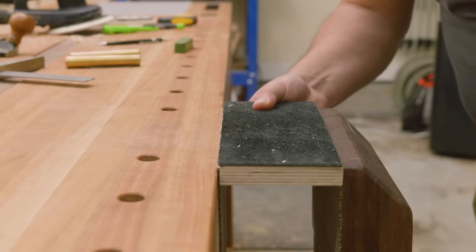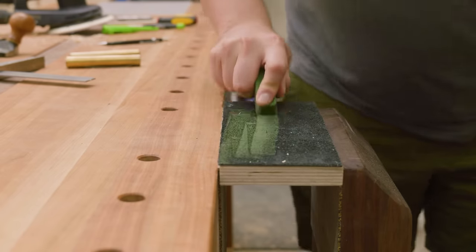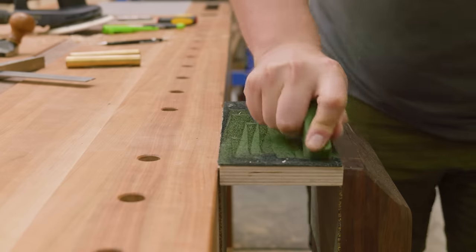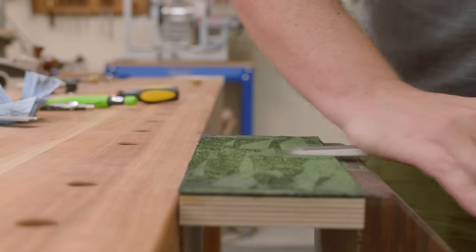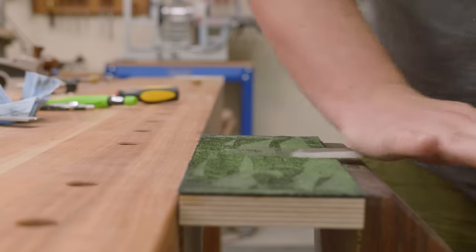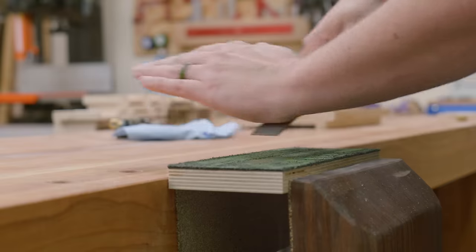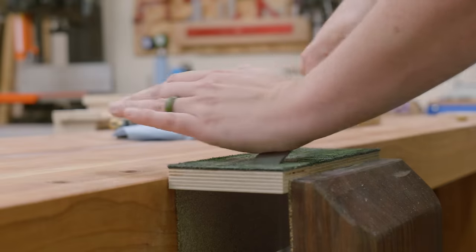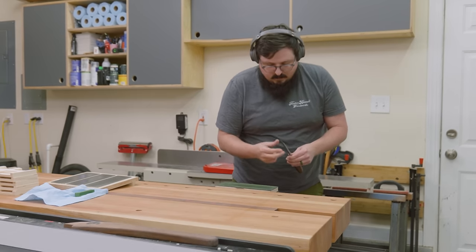Next it's time to break in that new strop. The first thing I'll do is load it up with a hefty amount of charging compound — this is the final abrasive in the sharpening step and it'll give us a razor sharp edge. First I take a couple passes over the back to make sure that burr is completely gone, and then I do about 20 to 30 on the edge. You want to have a decent amount of pressure here, but don't do it so hard that you risk snapping the handle from the socket.